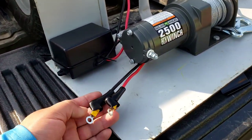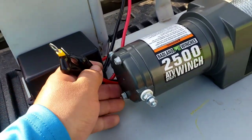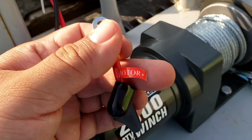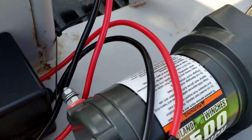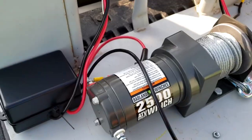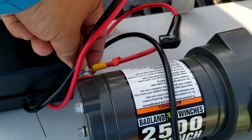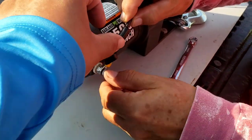Next thing we're gonna do is screw in these wires — these are the ones that go to the motor. This is very simple, especially because the wires tell you where they go. This is positive, and the positive is going to go right here where it has the little red color. We're gonna screw it in right here in the back. This black one is going to go right here — simple as that. You're gonna use a 10 millimeter for these screws for the wires that go to the motor.